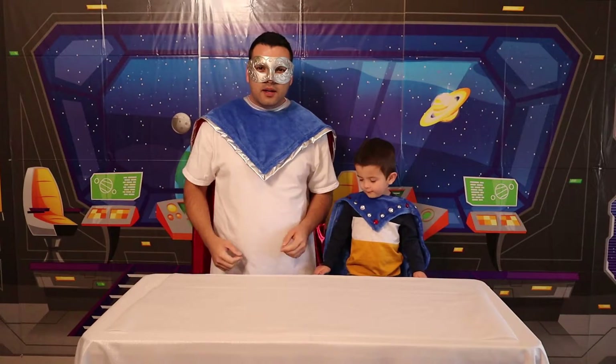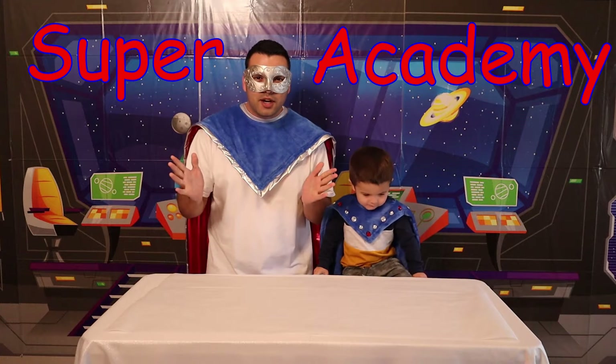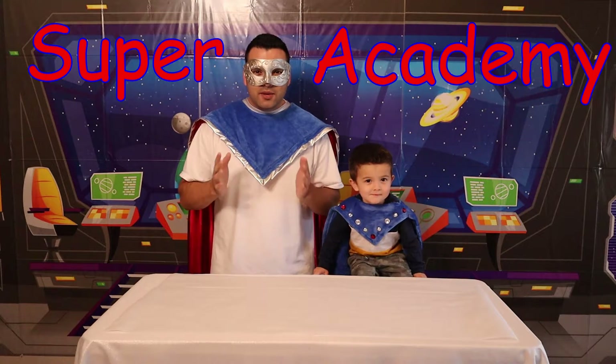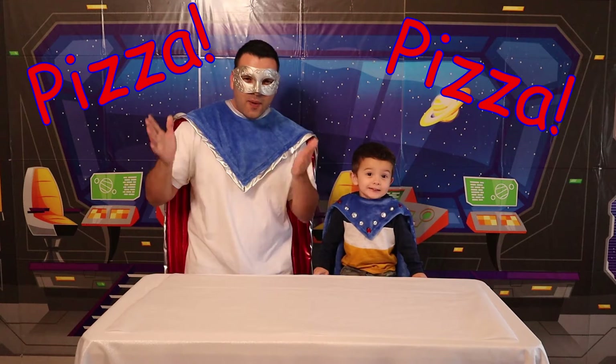Hey kids! Welcome to the Super Crew Academy! Today, we're going to learn how to cook! Awesome! Wow! Are you excited for cooking? Guess what? We're going to cook a pizza! Yep! Wow!